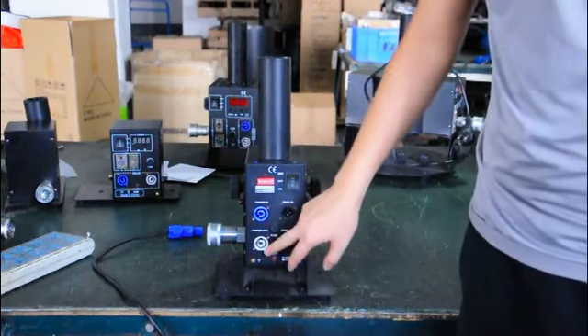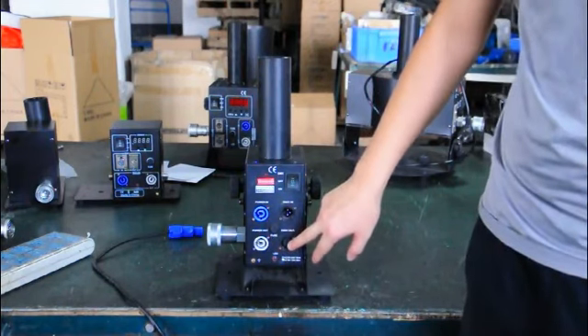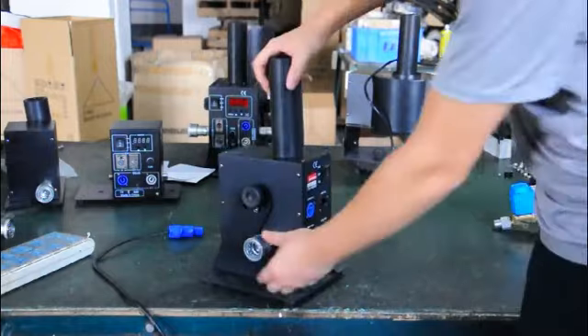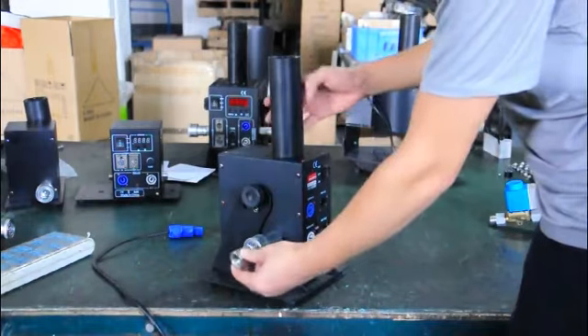This is the power in and power out. This is the fuse. This is the DMX in connector and DMX out. This is the gas force connector.